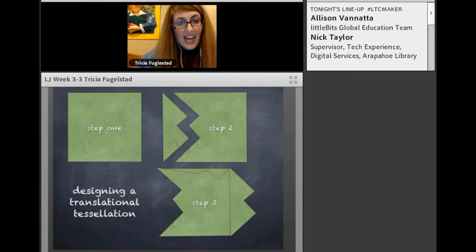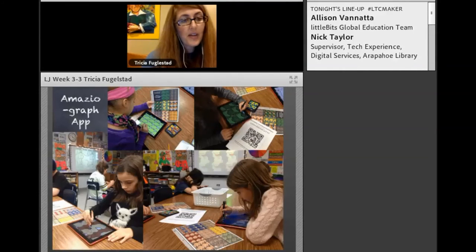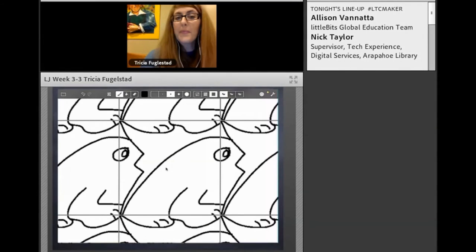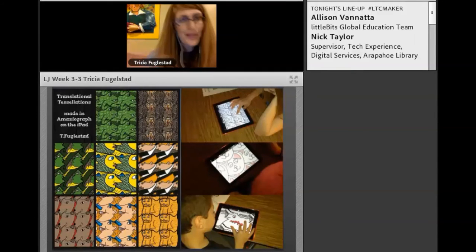Once we understood the concept, we used the Amaziograph app to do digital translational tessellations. The app isn't exactly set up for it, but we were able to hack it a little — and I have a tutorial video on my website that shows you how. Students really loved it because you draw one translational piece through one little puzzle piece, color that piece on your iPad, and everything is colored. They're able to transfer their understanding of translational tessellations digitally and enjoy the benefit of digital work — the precision and repetition built right in.